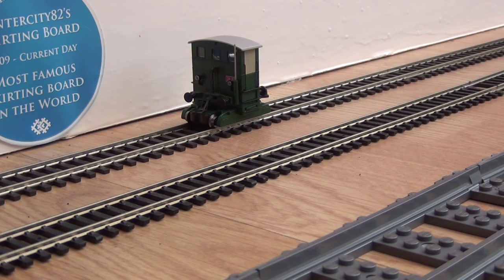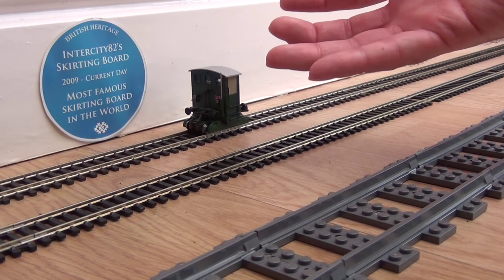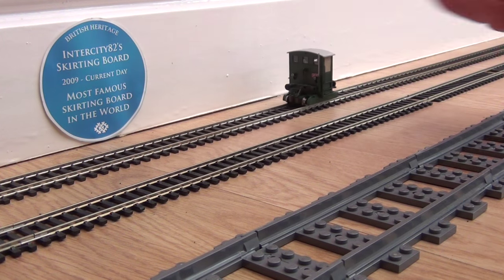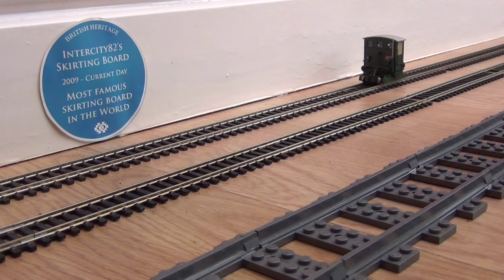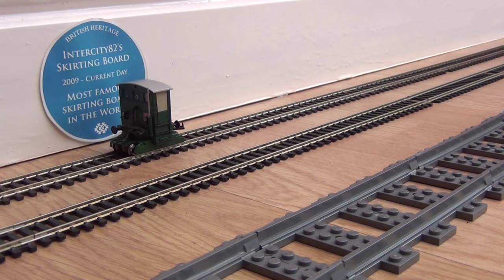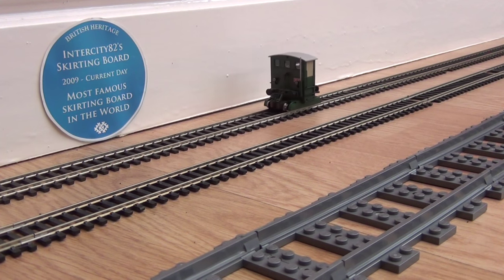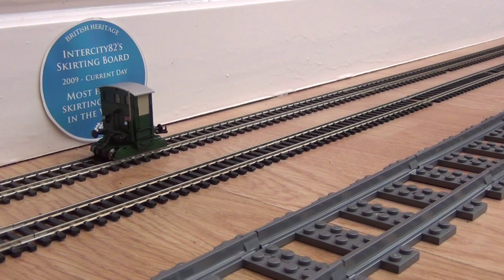Nothing so far. Hey — it does work! It just needed a little bit of encouragement, maybe because it hasn't run for a long time, or maybe it's never run. Oh my gosh — look at that. That's amazing. And watch for the lights — we were right about the lights, they do work, they're directional. I'll get it to come this way. Oh my gosh. Thank you so much for sending this in — I've never seen anything like it.